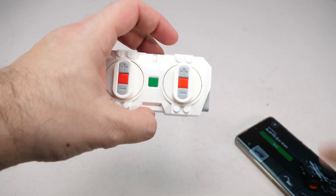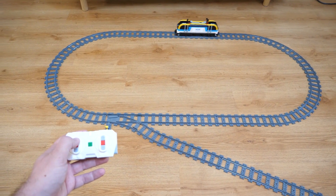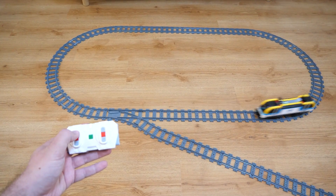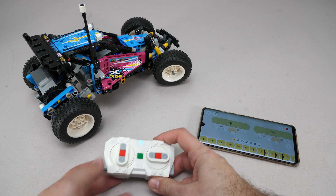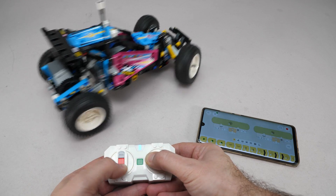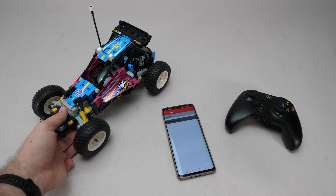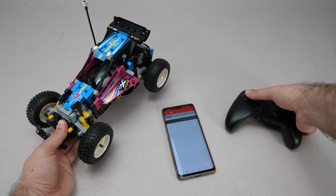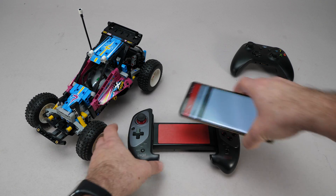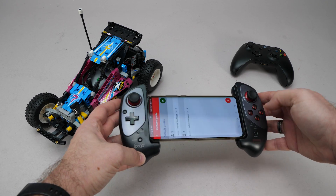There is a remote made for this system, but it's designed specifically for trains. It has buttons, no joysticks, no analog controls, and by default only works with the city hub in standalone mode. For each Technic set, you must create a separate profile in the Powered Up app, and the app must be running while you control your car. There are viable third-party solutions like the Brick Controller 2 app, which works with a whole range of different game controllers, but you still need your phone to act as a bridge between the controller and the hub, and unless you buy a specific controller, it's not as convenient to use.